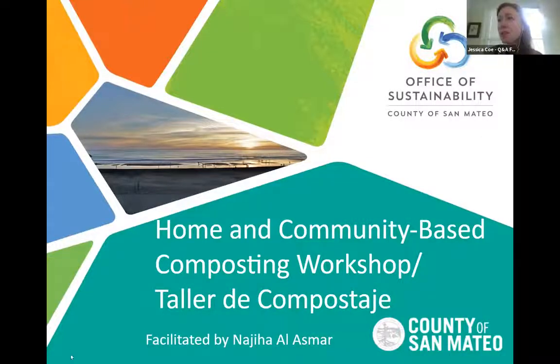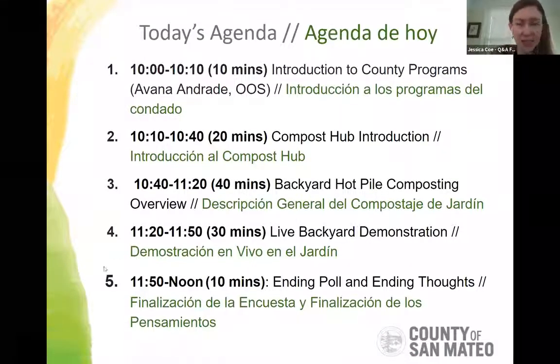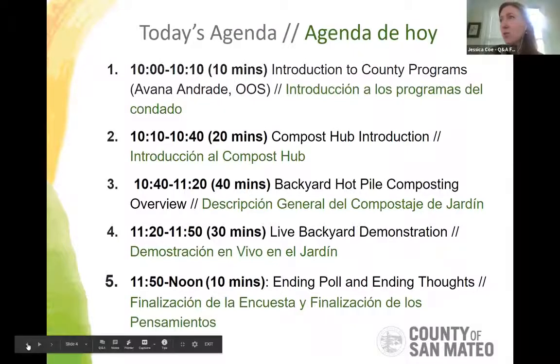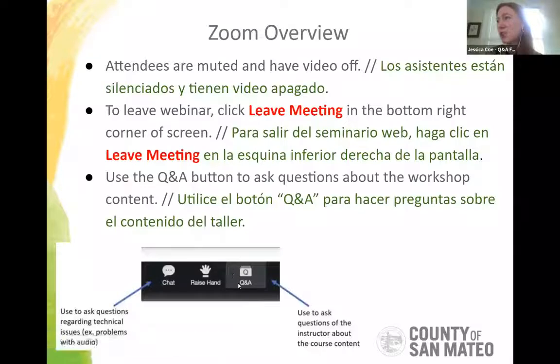Let me scoot forward to our agenda for the day. The Q&A button is what you'll use to enter questions related to content, and the chat is for any IT issues.